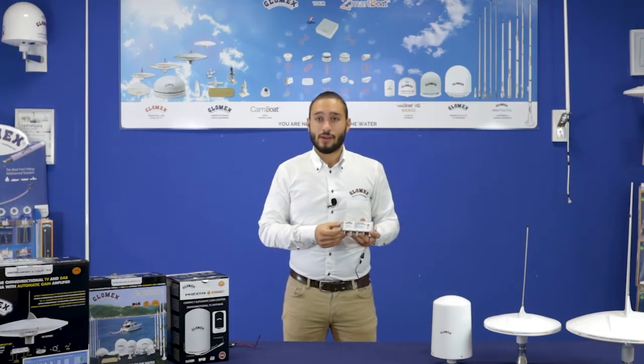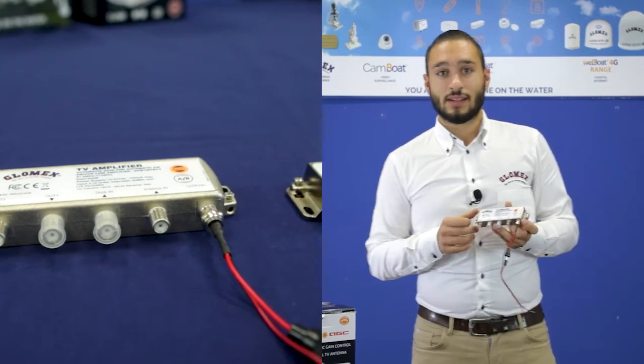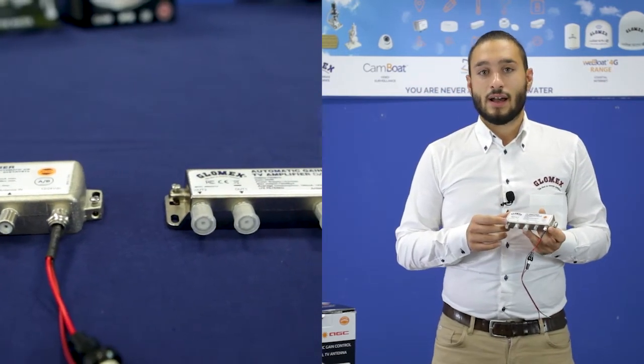Another key point of this amplifier is that it can be placed hidden on board. Differently from the old version of the amplifier, we have a more rugged case, and we have introduced one more input for the dock signal. The key points we have kept are the automatic gain control system,